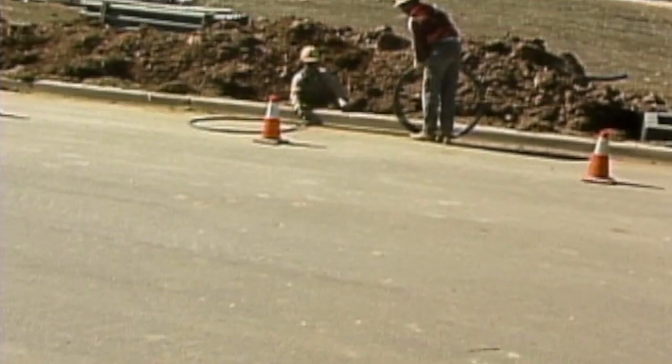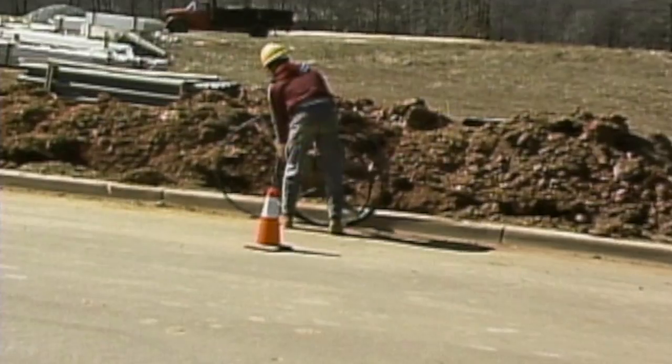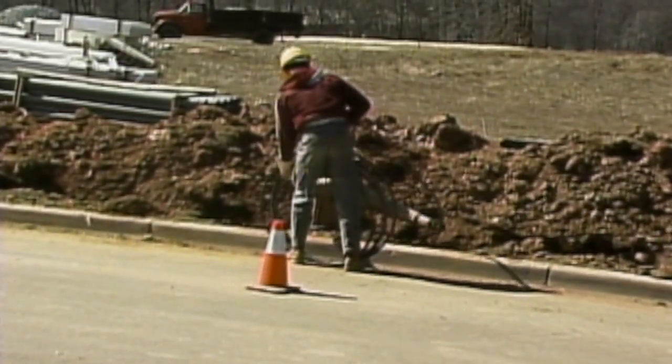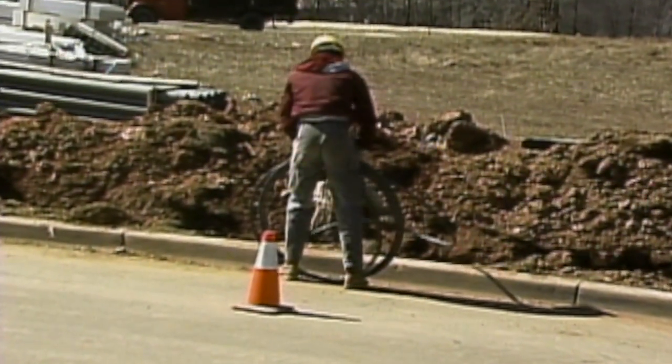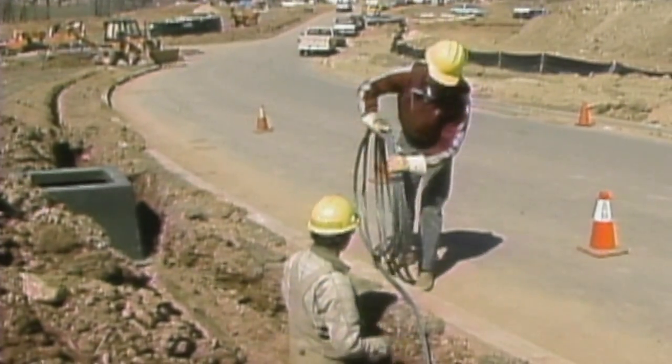The cable is pulled into the trench up to the point where it will cross under the road. Enough extra cable has been pulled to pass through the conduit and on to the next termination point. Any extra cable is coiled on the ground.